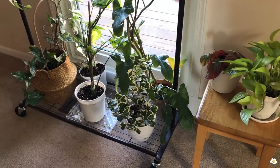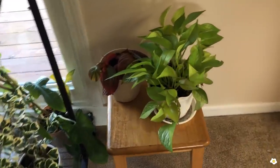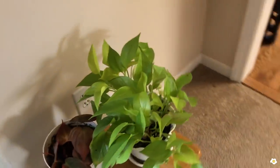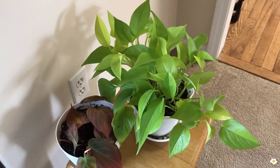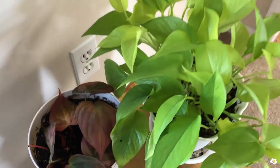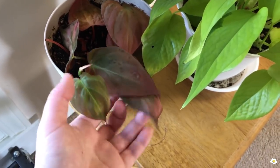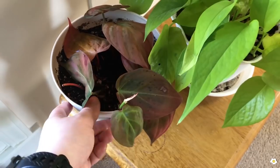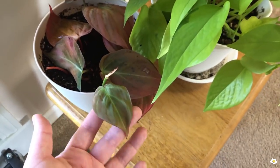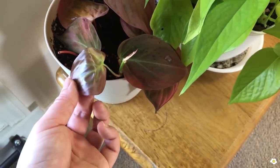Right next to the clothes rack I have two plants sitting on a little table. This one is my Neon Pothos — it is a slow grower. And right next to it I have a Philodendron Micans. It's still pretty tiny in a 6-inch pot, but I love the color — I love how red it is on the back.